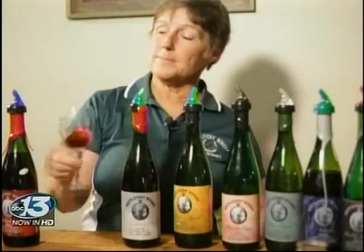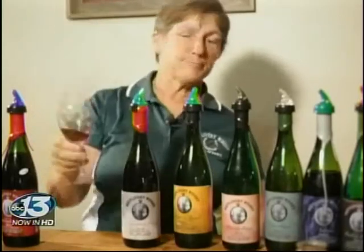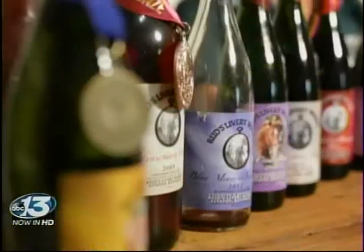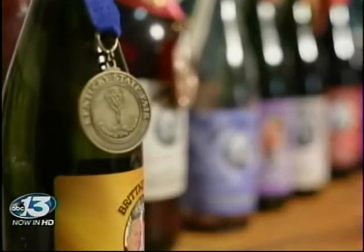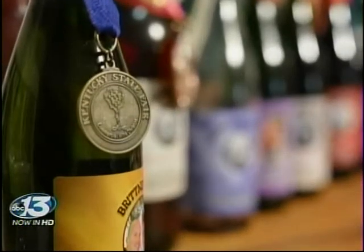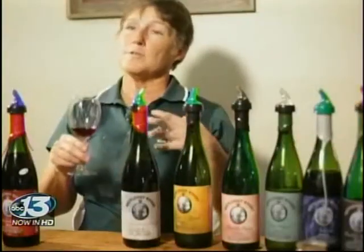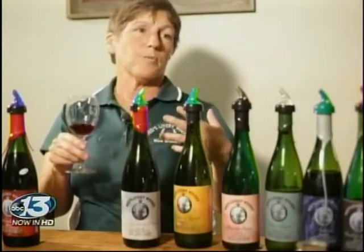I always swirled the wine just to look very fancy and everybody else did it, but I didn't really know what I was doing. You see how you picked it up with your fingers just then? You should carry your wine by the stem, so that you don't add heat to the wine — because usually people serve it at a certain temperature that's best for the wine.